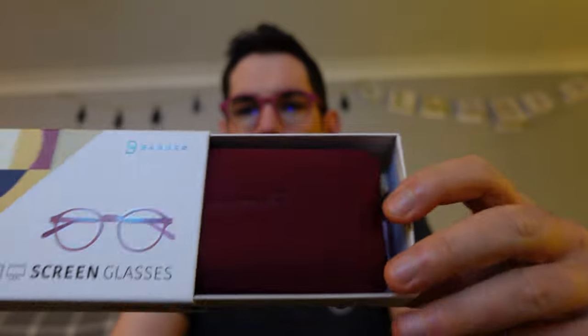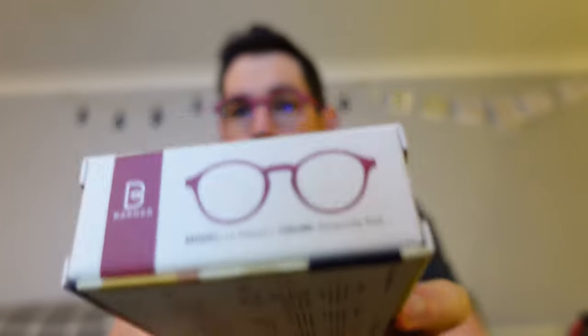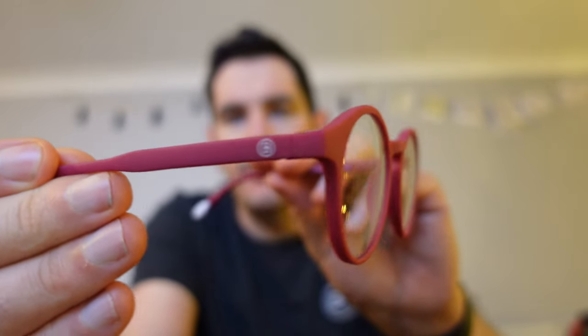They've just sent me a new pair — new design. I've got this design in clear, but they've sent me these ones in red. So it's just a little video, really, to show you an unboxing, show you what they look like on, and to give you some sort of close-up footage of them. I'm not going to try and edit this too much. It's just going to be a nice little chat through.